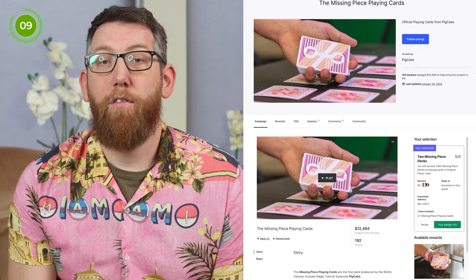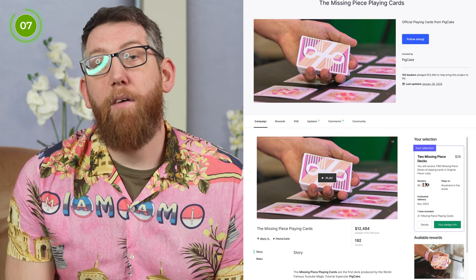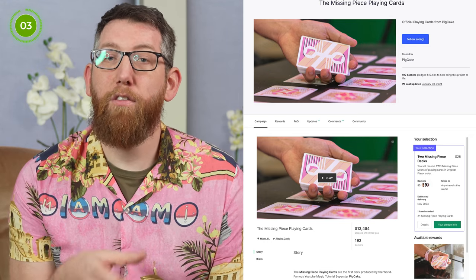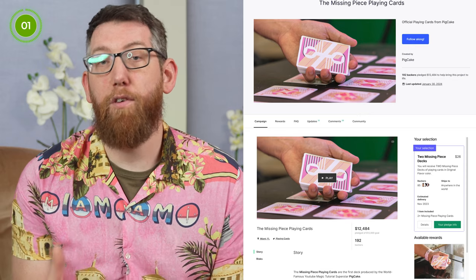Now, on to the deck of cards. This is a deck which came to life from a Kickstarter campaign. I placed my pledge on the evening that the Kickstarter went live so I could nab a deck and try and help PigCake get the project funded — which of course it did. There was a $12,000 goal set on Kickstarter and the project managed to get $12,484, which means it was fully funded and came to life.